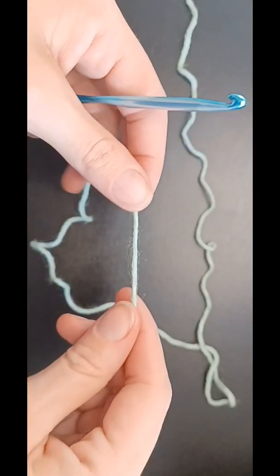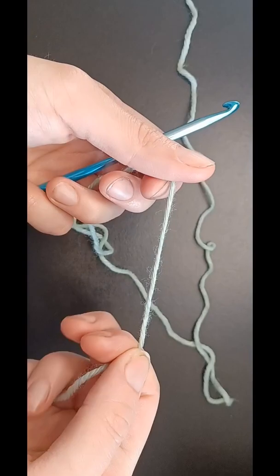I'm going to show you how to make a foundation chain. Your pattern will tell you how long to make this. I'm just going to show you generally how to build it.